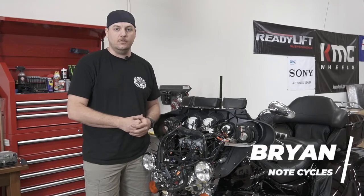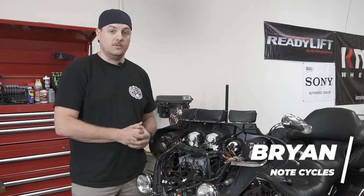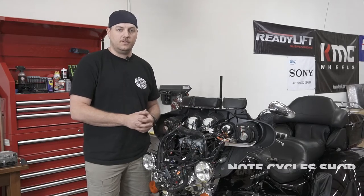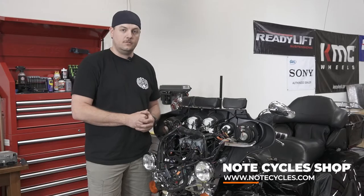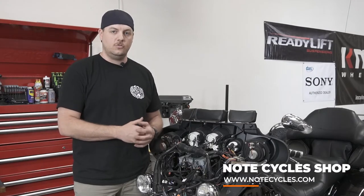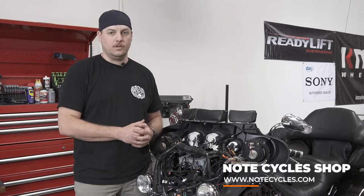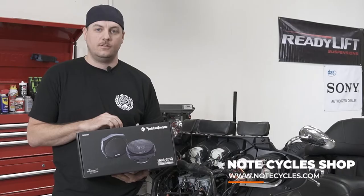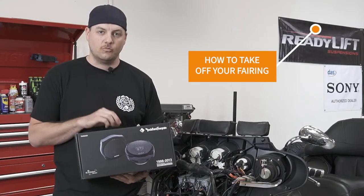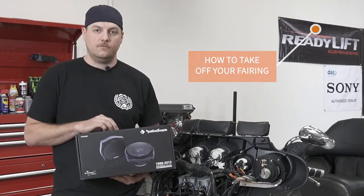Hey everybody, Brian here with Note Cycles. Thanks for watching another installment of how to install some more cool stuff on your motorcycle. Today we're going to be replacing the fairing speakers. This install is going to be relevant for any 1999 to 2013 Harley-Davidson Fatwing touring motorcycle. We're going to be using Rockford Fosgate TMS 6SG speakers — a direct fit six and a half inch speaker specifically designed for this motorcycle.